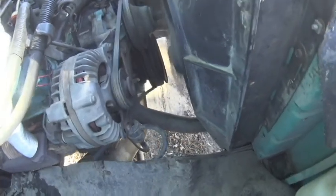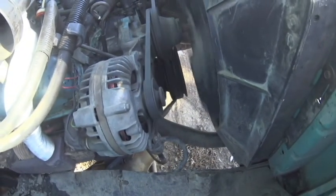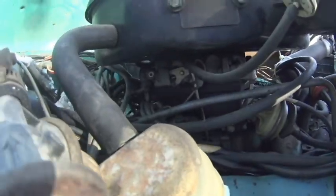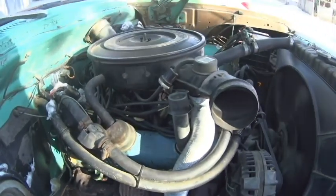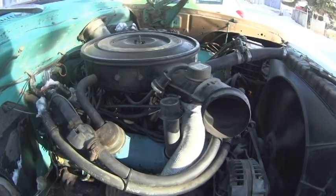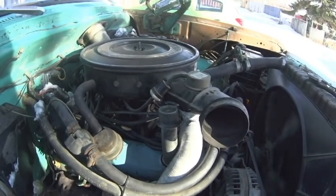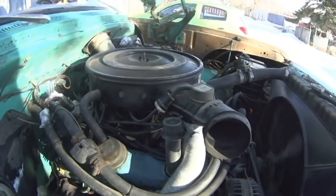We should tighten that belt up because it's giving me power steering trouble. There it is — the Thermoquad carburetor. I'm going to let her warm up for a bit, then I'm going to take the air filter off and do some full-circuit camera work inside the carburetor. Let's see if we can get a look down there and see if we can spot any faults. We'll see you guys in a few minutes.